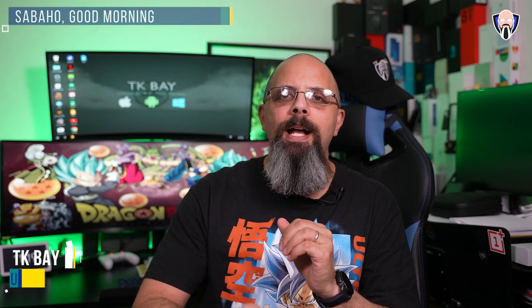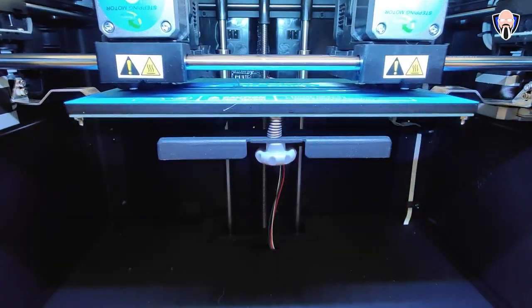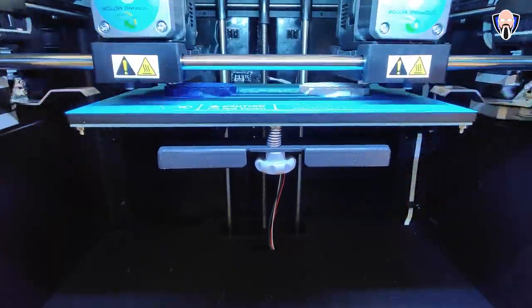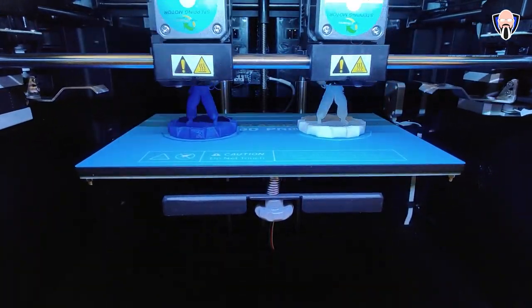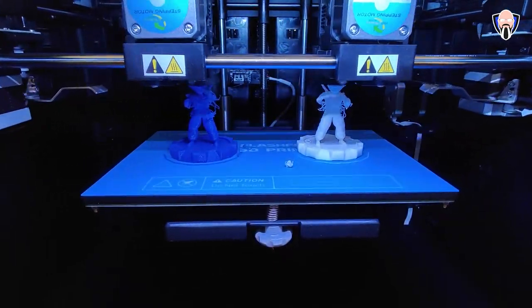Welcome back to the channel. In today's video, we're going to check out the Creator Max 2 from FlashForge. This is a 3D printer with dual extruders — two independent extruders built in — enabling simultaneous prints, duplicate prints, and multi-filament printing for really impressive results. It comes almost 95% assembled and is very easy to use. Thank you to FlashForge for sending me this unit to review. Let's check out the Creator Max 2 and everything that comes with it.